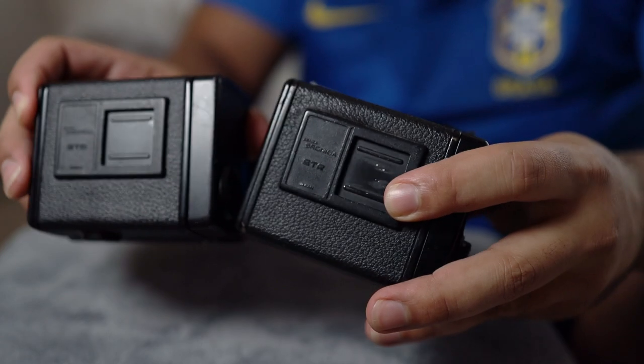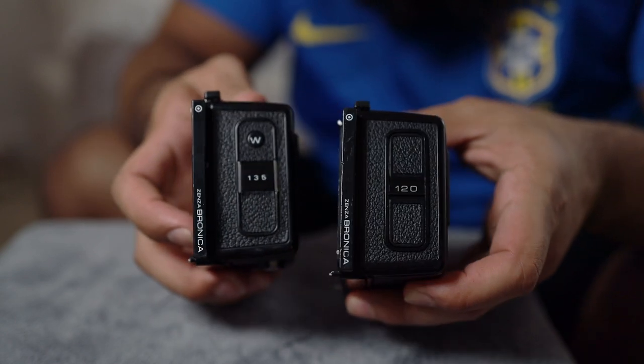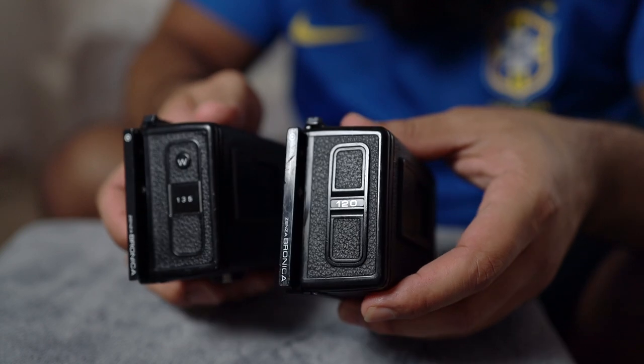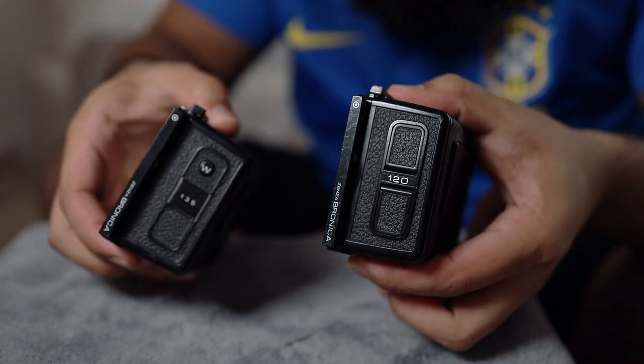The next component I'd love to talk about are the film backs. The film backs are one of the best qualities of this camera. They are fully interchangeable, so if you have multiple film backs, you can load different film and then replace it as needed. Additionally, they do sell some 35mm film backs, which is fantastic — it allows you to use 35mm film, which is much cheaper. They also have a wide version that gives you a panorama look. You can consider it like a fake X-Pan; it's not as wide as the X-Pan, but it gets you pretty close. If you want to learn more about the wide film back, click on the card above to see my video about the almost X-Pan look you can achieve.